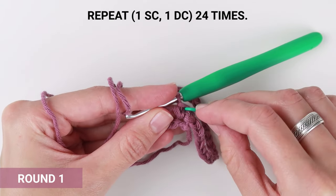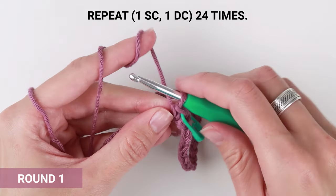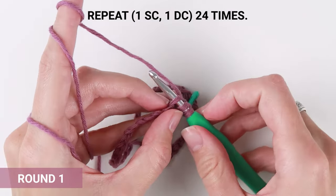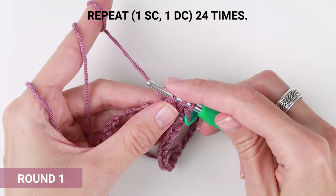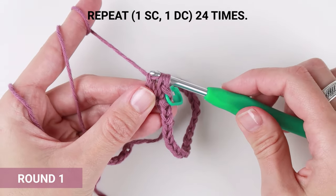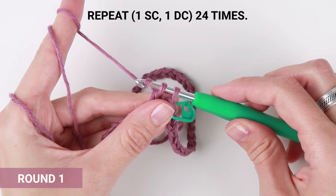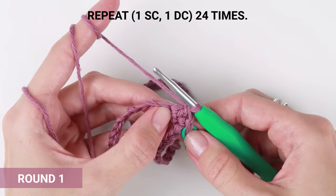Don't forget to insert the marker. The next one is a bit different. Yarn over, insert the hook into the loop, yarn over, pull the loop through. Now you have three loops on your crochet hook. Yarn over and pull the loop through the first two loops on your crochet hook. Then yarn over and pull the loop through the remaining two loops. We call this stitch the double crochet stitch.